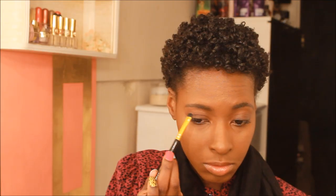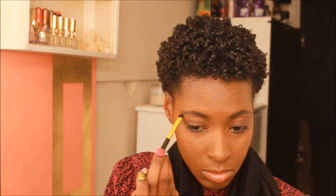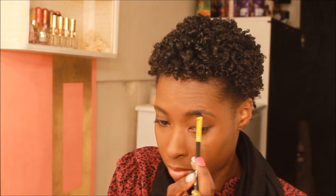I forgot to highlight my brow bone so I'm picking up the color Caramel from the Amorizi Palette and I'm just going to put this onto my brow bone for a little bit of color. Then I'm taking my mascara — this is the Telescopic Mascara — and I'm just going to put this on my top and bottom lashes.